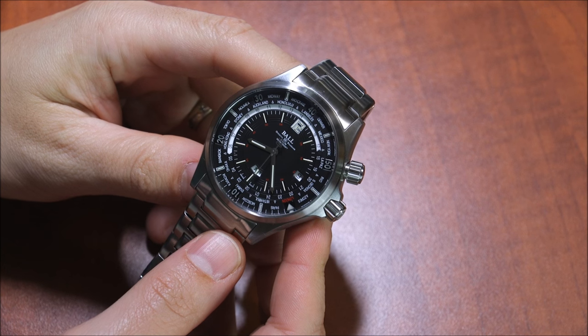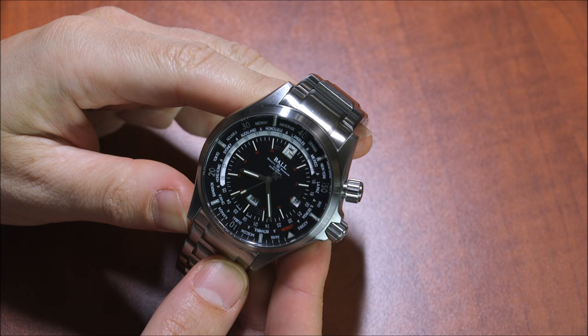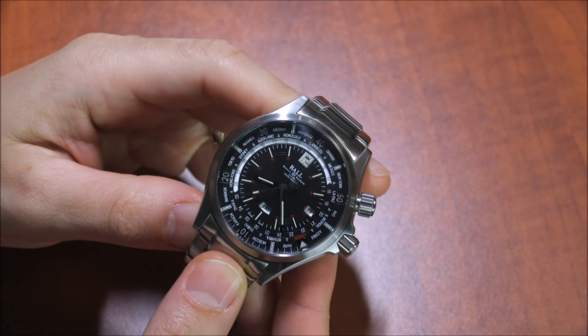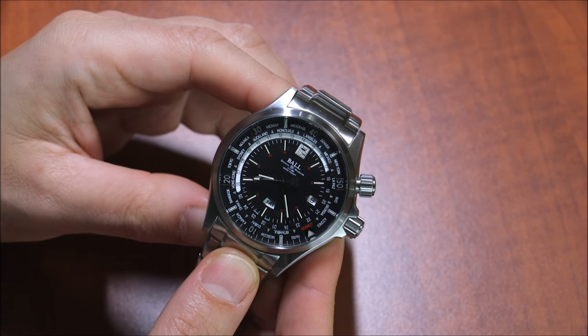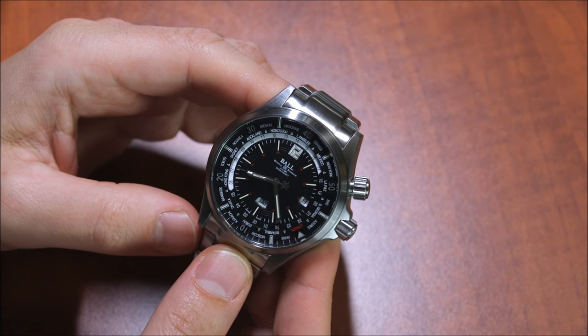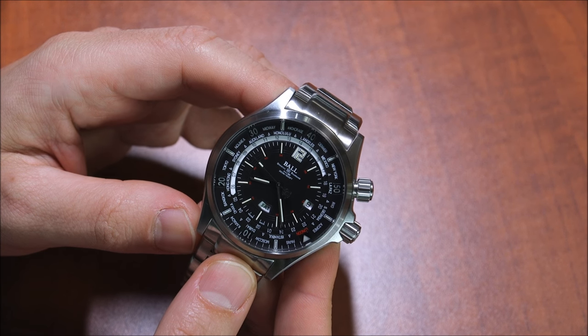Why is it the two twice? Well, this is sort of a reissue of the original Diver World Time, and Ball has tweaked the dial a little bit, but otherwise it's more or less the same watch. And this is what I'll call a cult hit, because this is actually a very cool watch, but it doesn't sound like a cool watch.